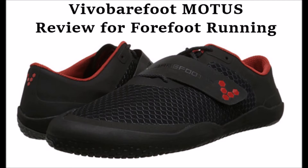Hi everyone, it's Bretta Riches from runforfoot.com and today I'm going to be doing a minimalist running shoe review. I'm going to be talking about what wear testers are saying about the Vivo Barefoot Motus Minimalist Running Shoe for Forefoot Running.